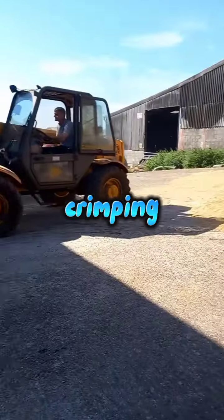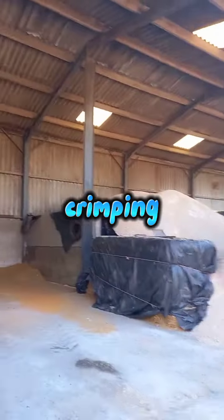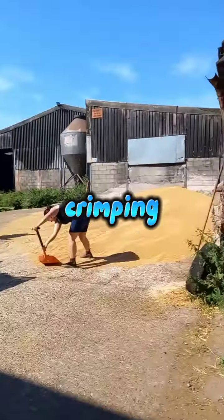As you can see, that's my dad just pushing up the grain and my mum's getting as much grain into the pile as she can.